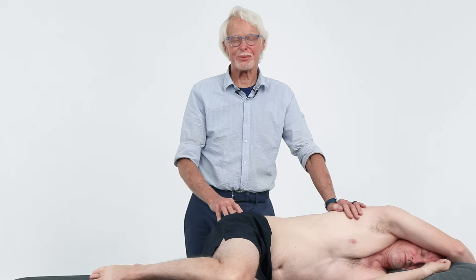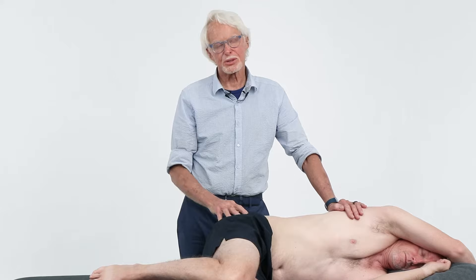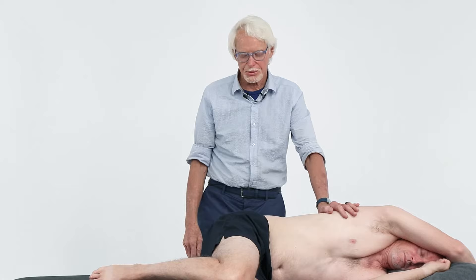We all have techniques for piriformis syndrome, but a lot of times we like to do it with the client in a prone position. It's really not the best way because you've got to go through so many layers of muscle to influence piriformis and the deep six rotators. Sideline is absolutely the very best way to do it.